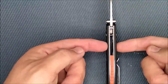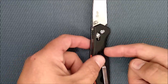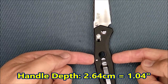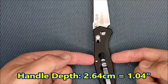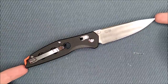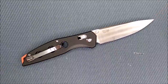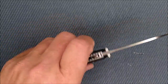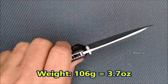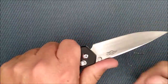The handle thickness, not counting the pocket clip, is 1.72 centimeters — that's about half an inch. The handle depth at its biggest is 2.64 centimeters, 1.04 inches. The total length of this knife with the blade deployed is 20.1 centimeters, 7.91 inches — just under 8 inches. Great size. It weighs 106 grams, 3.7 ounces. Very, very good — a full-size knife just over 3.5 ounces.